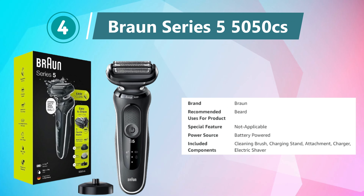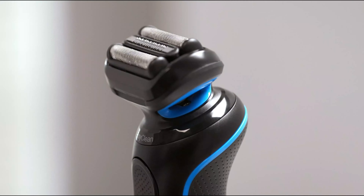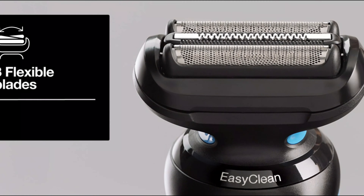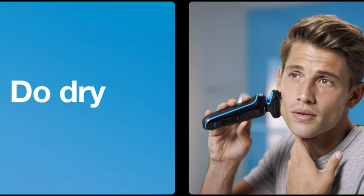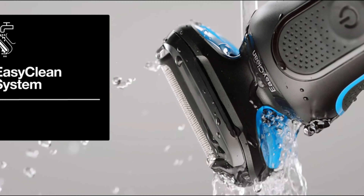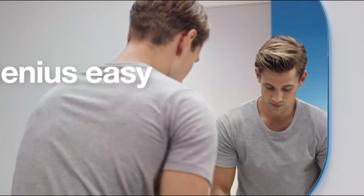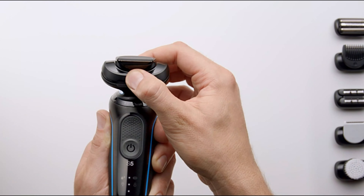Number 4: Braun Series 55050 CS. The Braun Series 55050 electric razor for men is a powerful grooming tool designed to provide a precise and comfortable shaving experience. With its waterproof construction, this foil shaver offers the convenience of wet and dry shaving, allowing for use of water, shaving foam, or gel for an extra smooth shave. The razor features three flexible cutting elements that adapt to facial contours, ensuring efficient hair capture with every stroke. The precision beard trimmer and body groomer attachments enhance versatility, allowing for detailed grooming and styling of facial and body hair.